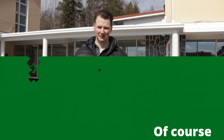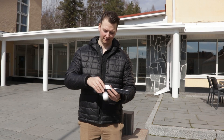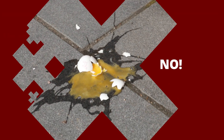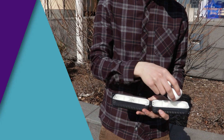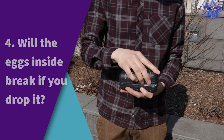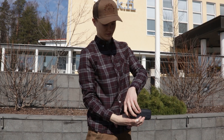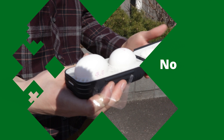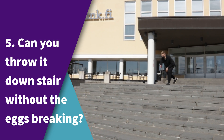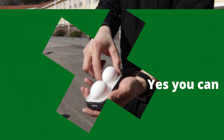Of course it fits! Does it fit three eggs? No. Will it break if you drop the empty package? Of course not. Will the eggs inside break if you drop it? Yes. Now can you throw it down the stairs without the eggs breaking? Yes, you can!